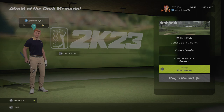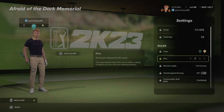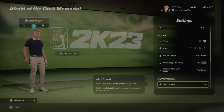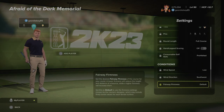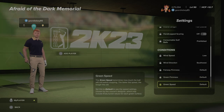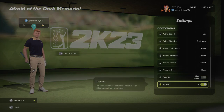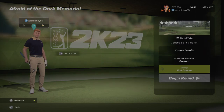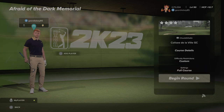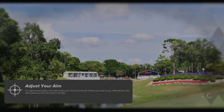Let's have a look at the settings for round number one. Yellow tees, pin number two, low winds coming from the south west, default fairways, default greens and speeds set to default. It's noon weather with a light cloud and the crowds are on.